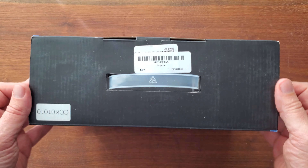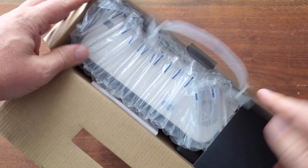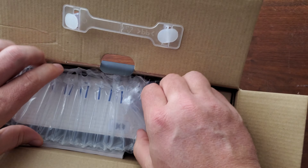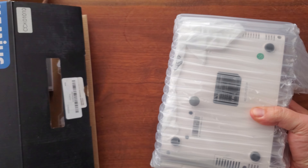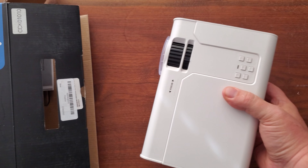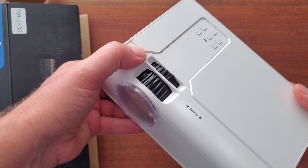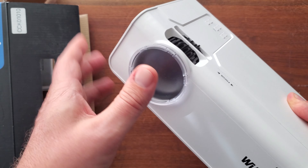This is the Wimius LED projector. I got this recently — it's really well packaged. Let me open it up and show you what's inside when you receive it. Let me pull out the actual projector itself. It's nicely protected in bubble wrap. The projector itself has a little cap on the front here — just remove that when you're ready to start working with it.